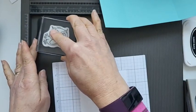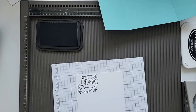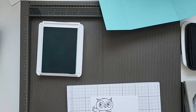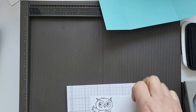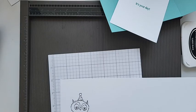On the inside I'm going to stamp the flying owl. This is Coastal Cabana ink that I'm using for the base of the card and the sentiment. While I'm here I will just stamp the birthday party owl - I call it a birthday party owl because it's got a party hat on. Then I can get rid of all the ink.